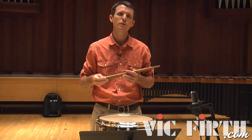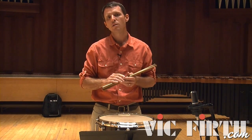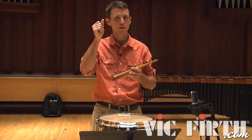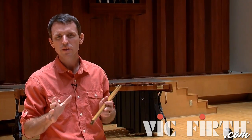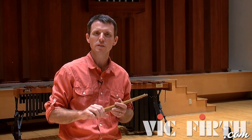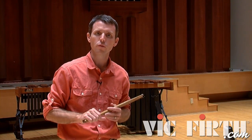Instead of feeling the bar as one-two-three-four-five-six, the bar is felt as a larger three: one-two-three. Later in this section he'll go back and forth between these two feels, chopping up both the bar itself and the beats within the bar, obscuring three against two and back and forth.